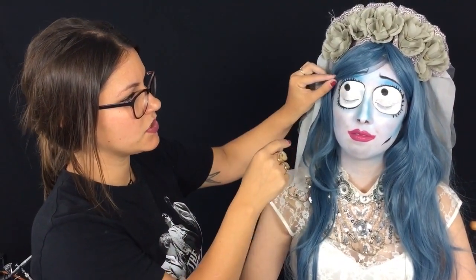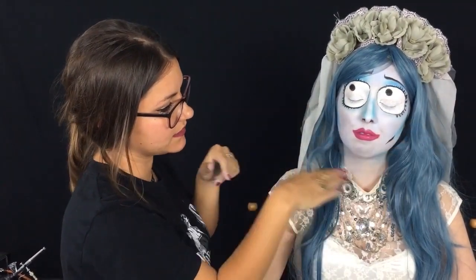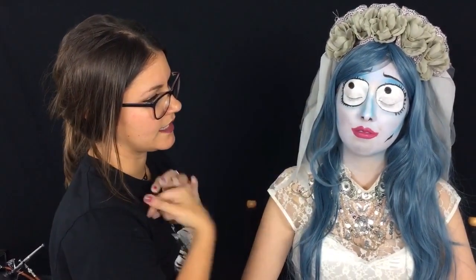Then I started adding some contouring colors. I took just a blue shadow, did the eye shadow, contoured her cheeks, a little bit underneath her chin, down the nose, and I actually created a little bit of a pointier nostril because hers is very, very pointy.